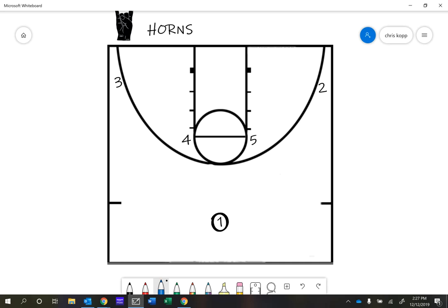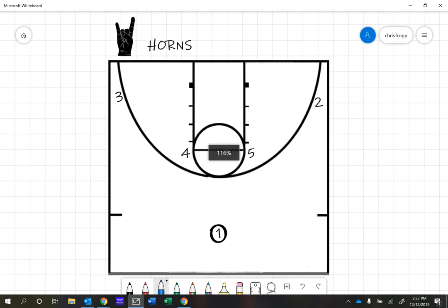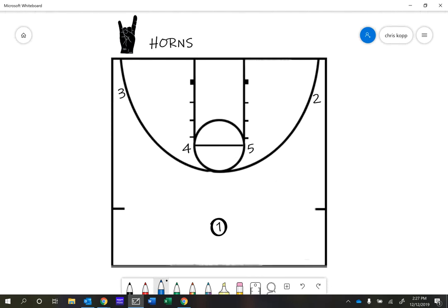Hey team, Coach Kopp here. I'm just going to diagram two of our new plays. I'd like you guys to watch this video and study what is happening here. The new plays are going to be called Horns and Horns Twist.